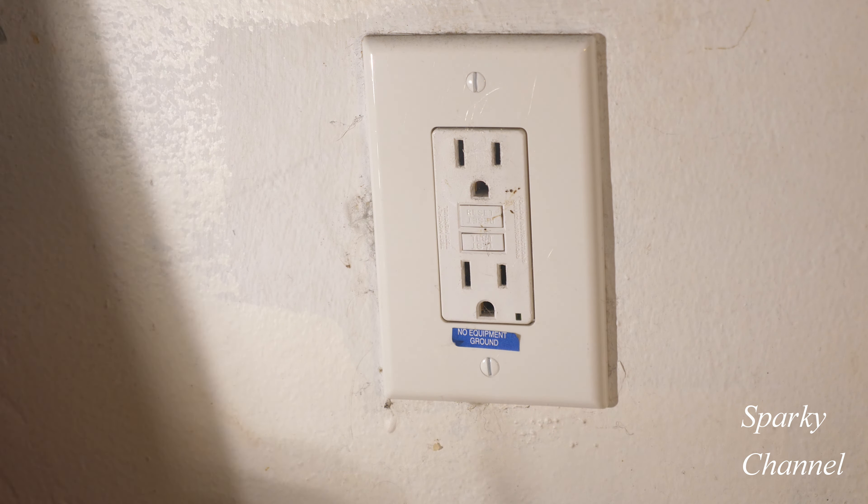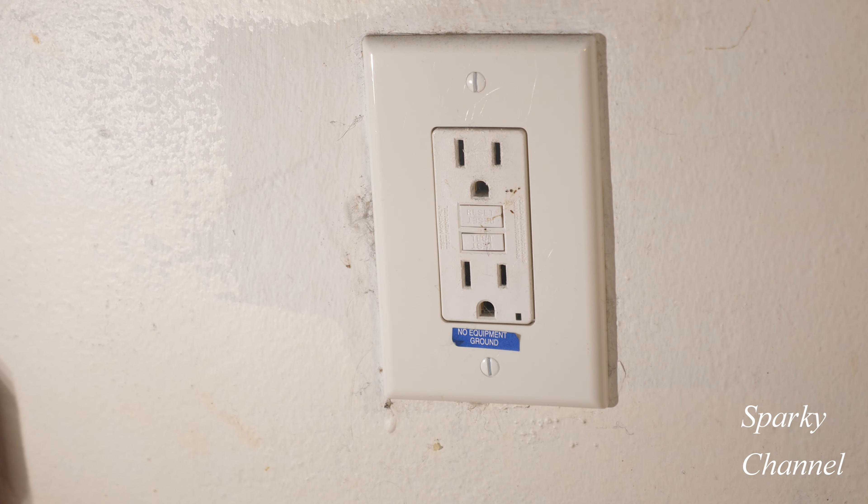Hey, this is Bill for Sparky Channel, and let me show you a tip that an older contractor showed me a long time ago, and I appreciate it ever since.